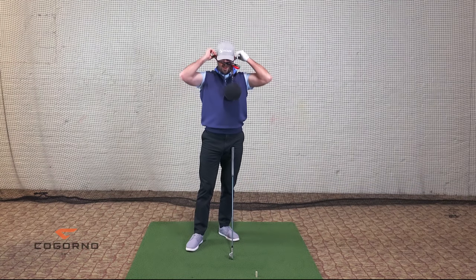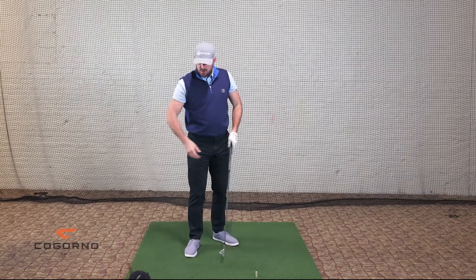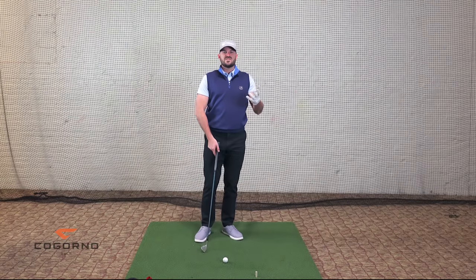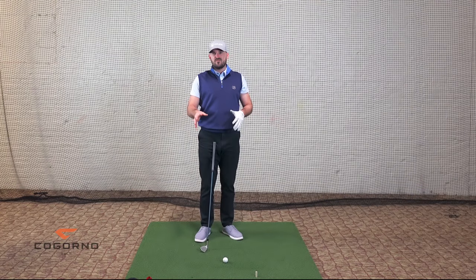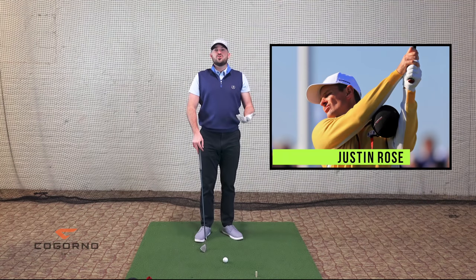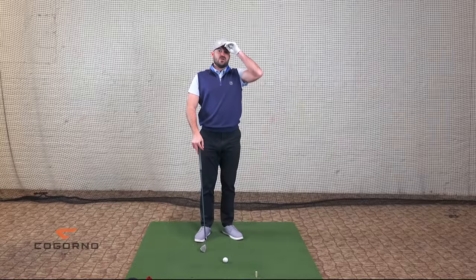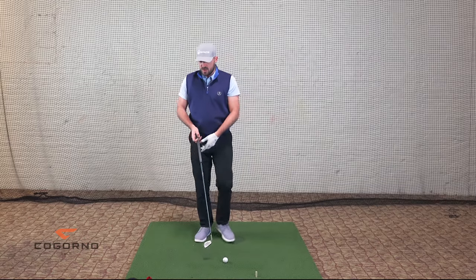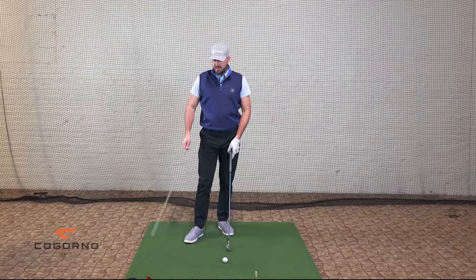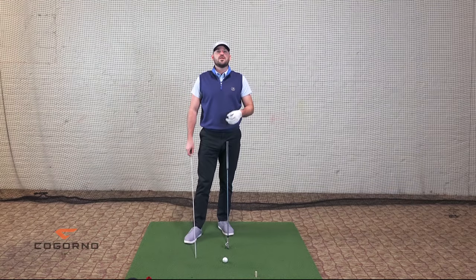At minimum, when you guys practice — if you follow our perfect practice routine — I always suggest there be a mechanical portion of your practice. Even for those of you that like your swing, you'll notice a lot of Tour players using that Tour Striker Ball. You can use it just as regular maintenance practice. Even though your swing might be good, can it be more connected? Can you be tighter? Can your distance control get a little bit better? Probably can. So I would recommend the Tour Striker Ball for most everybody, unless you like to be a little bit separate at the top. That's drill number one for more connection.